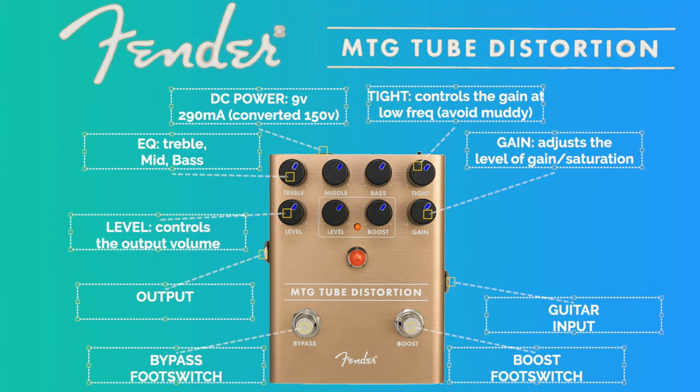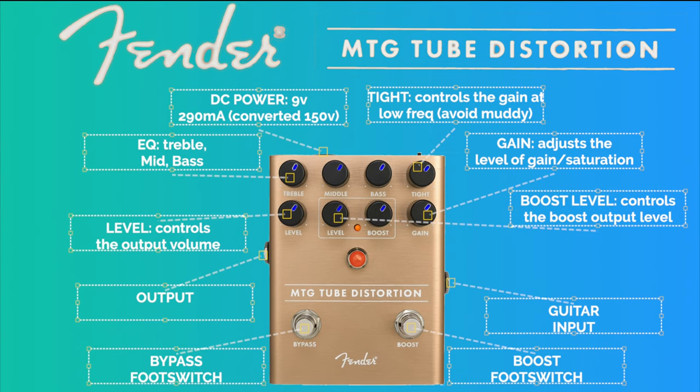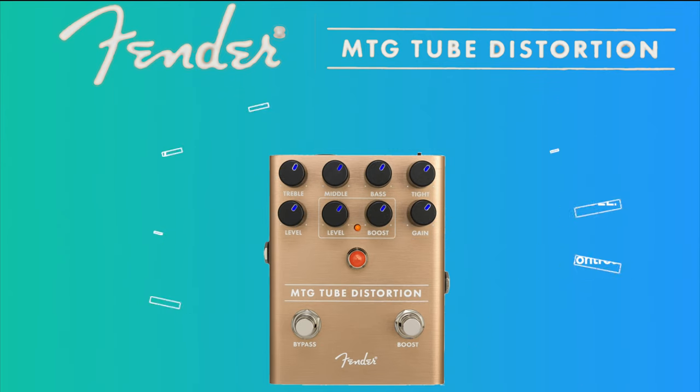The tight knob controls the gain level of the low frequencies and you can use it to avoid muddy tones and muddy sounds in low frequencies at high gain levels. Finally we have the boost section with the level and boost knobs that control the volume and gain added to the guitar signal. Thanks to these boost knobs and the boost footswitch, it's like having two pedals in one.